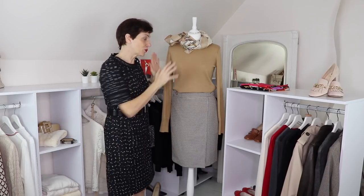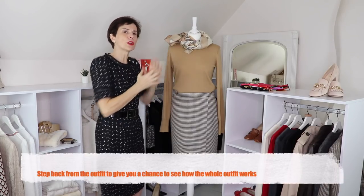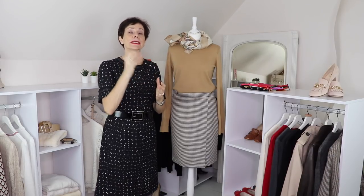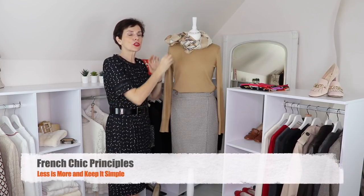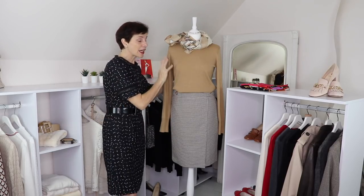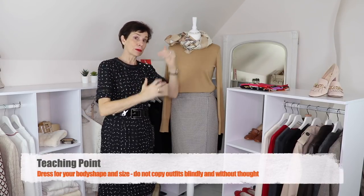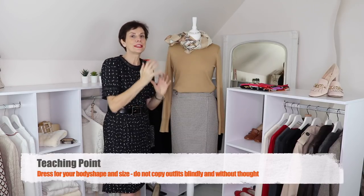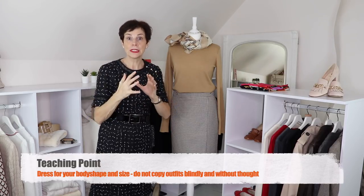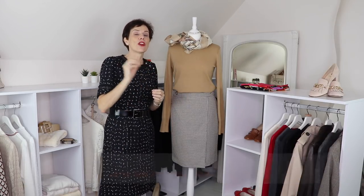Always step back and have a look — this is another reason why it's good to have a dummy. Is it too much? Does it clash? One of the pillars of French chic is less is more, so keep it simple. Different body shapes and sizes will also look different. You can be petite, tall, or wider — things will look differently. Always think about what works for you specifically.